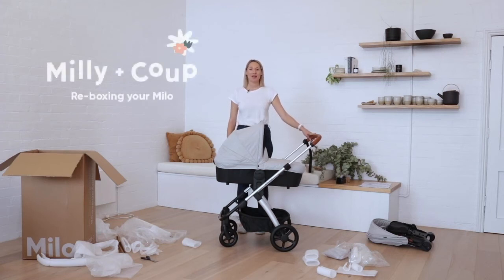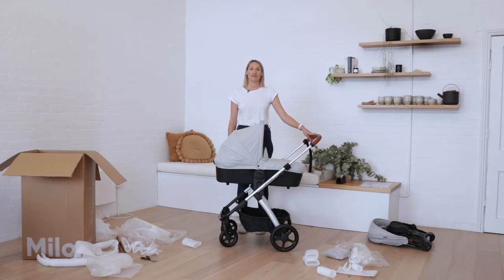Hi there. Today I'm going to take you through how to re-box your Milo for return. If you're planning on taking advantage of our free returns policy, just keep in mind that your stroller does need to be returned in as new condition, and this includes the original undamaged packaging. Let's get started.